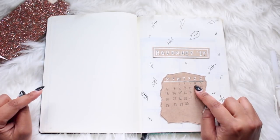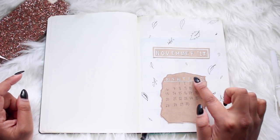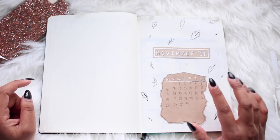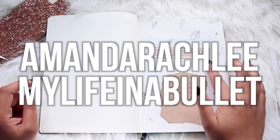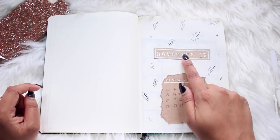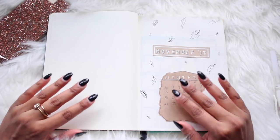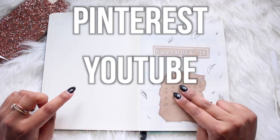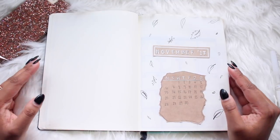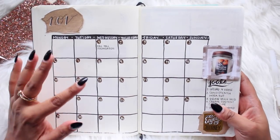Moving on to the monthly spreads — this notebook starts off with November. I have November 2017 with a little brown paper that I put the calendar on, which was inspired by Amanda who did something very similar with leaves. You can find inspiration on Pinterest, YouTube, and Instagram and really make it into your own.